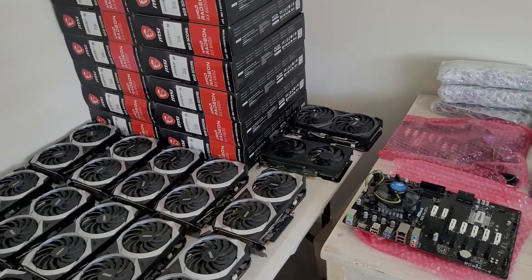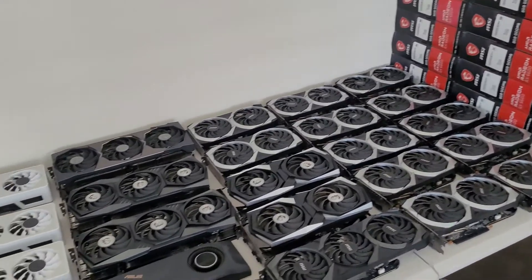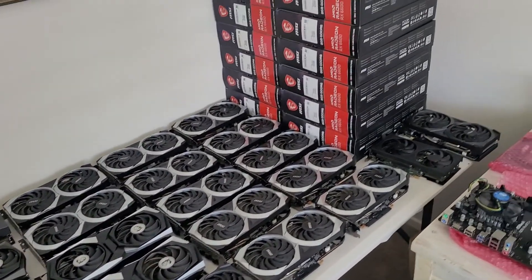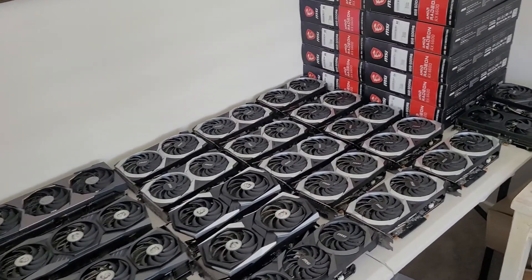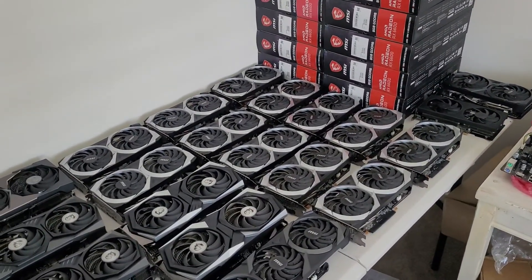Today the rubber hits the road — we're going to get down into the mining garage and I'm going to show you what the plan is for all of these cards and hardware. We're going to be retiring some old cards, bringing some new upgraded cards in, and doing a little upgrade on the farm overall, getting ready for what I hope is the upcoming bull run. We'll be down in the mining garage in a couple minutes.